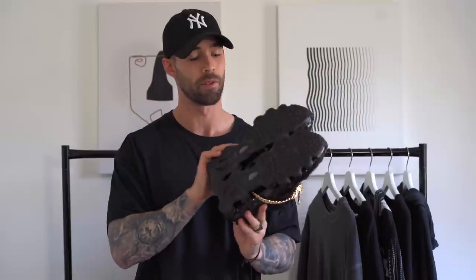First off, guys, I'm just going to tell you straight away: I absolutely love these shoes. I'm obsessed with them. I've been wearing them heaps, as you can tell on the bottom of the soles, and I just think they are such a vibe.